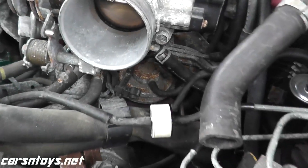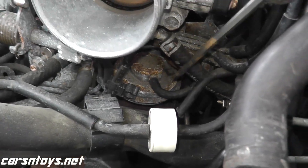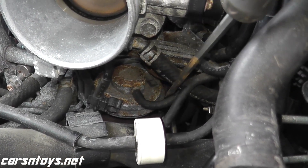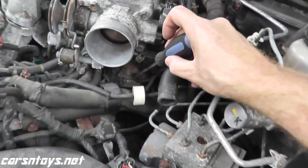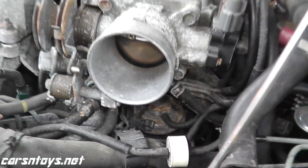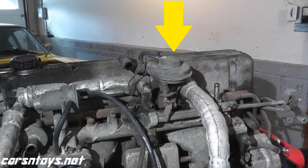Today we're going over the steps regarding trouble code P0400, which is a trouble code for the EGR function. If you take a look here, this is where the EGR valve lives on this vehicle — this is a 97 Maxima. There's an air box here, so there's no way you could see this valve clearly unless I removed it. Most vehicles, you can find them on top of the engine, but you have to locate your EGR valve.